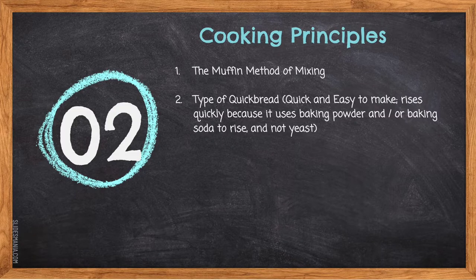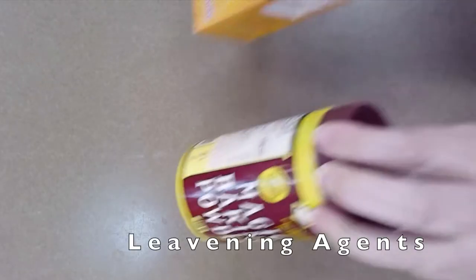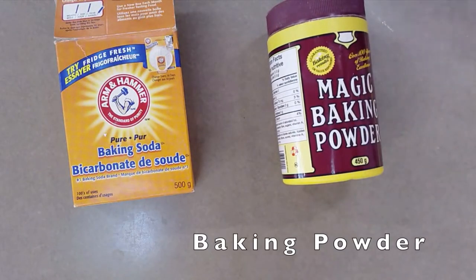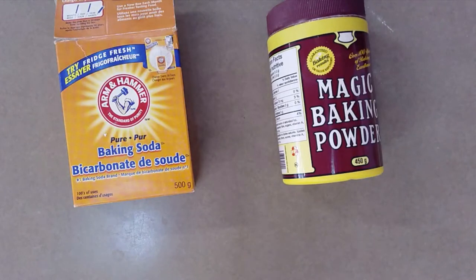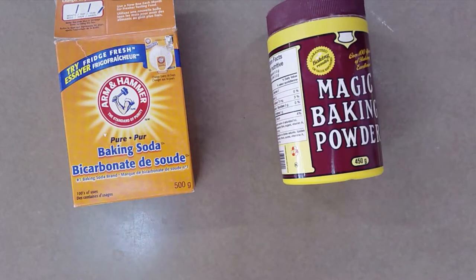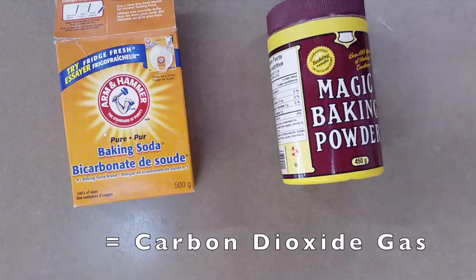Cooking principle number two: muffins are a type of quick bread. Quick breads are quick and easy to make. They rise quickly because they use baking powder and/or baking soda, but not yeast. Leavening agents are ingredients that cause our products to rise. Baking powder is the leavening agent most frequently used in flour mixtures. It is a commercially prepared leavening agent made from an acid in a salt form, soda (usually sodium bicarbonate), and starch (usually cornstarch). When mixed with a liquid, they create carbon dioxide gas, which will cause our muffins to rise.